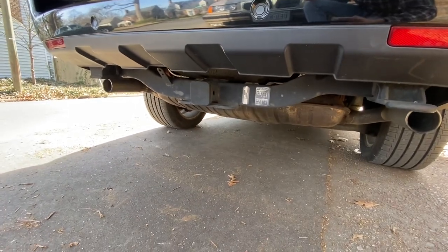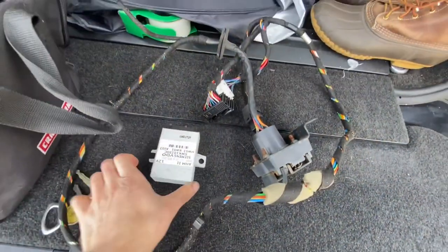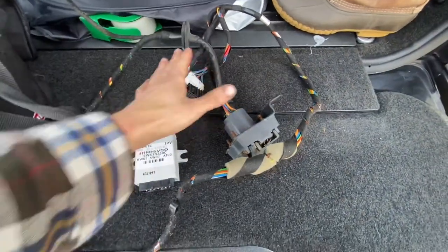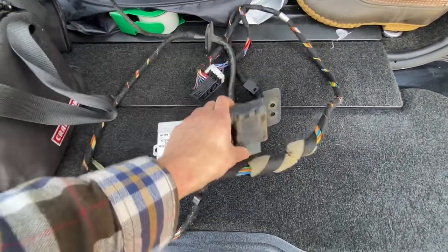You can buy knockoff ones — I'm sure they're fine — but I was able to source a complete factory kit. Here's what I got: this little module, a length of wiring, and the eight-pin or six-pin adapter piece.